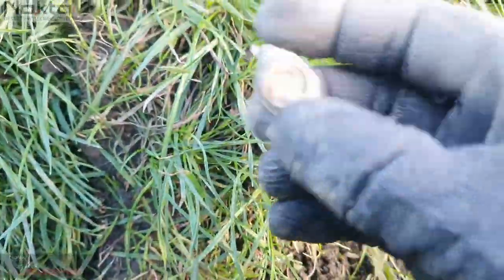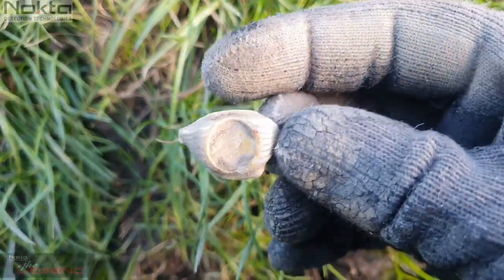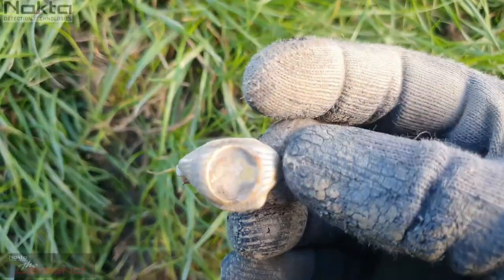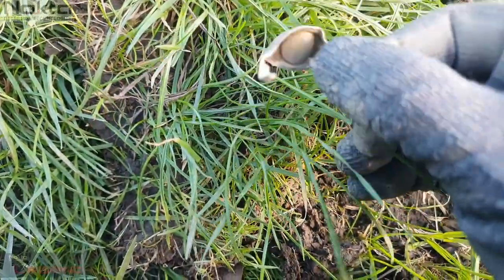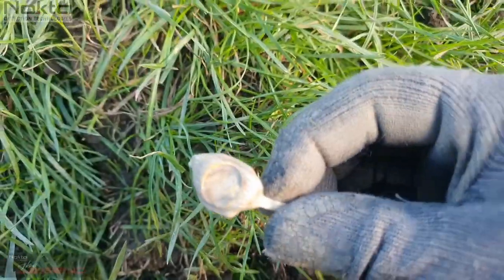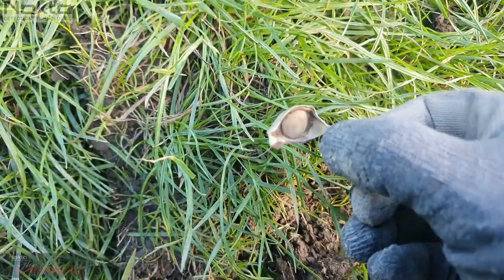I actually thought it was a bottle cap ring pull thing, but then I had quite a look — that's a junker ring. Yeah, junker ring. Well, I think the wind would blow it away, but yeah, so sweet. Okay, next.